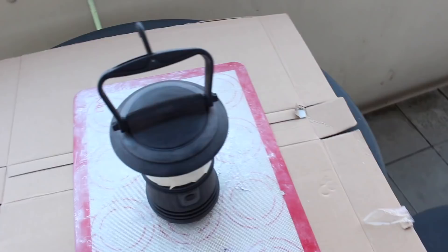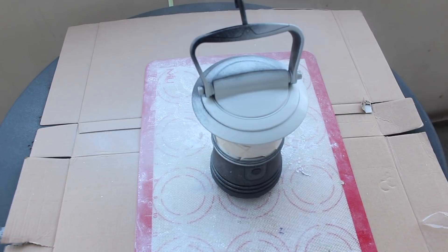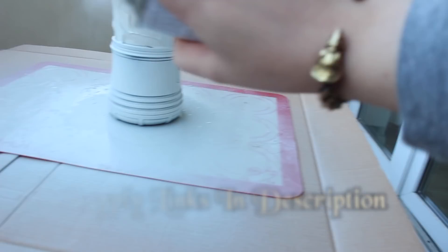After you have thoroughly exfoliated your lantern and taped up the clear part where the light shines through, it's time to spray it with an acrylic plastic paint primer. The key here is to do it from fairly far away — at least a foot away — and do it in light sweeping motions. Just don't lay it on too thick, or we're all gonna have a bad drippy time. Make sure to get it from all angles as well.